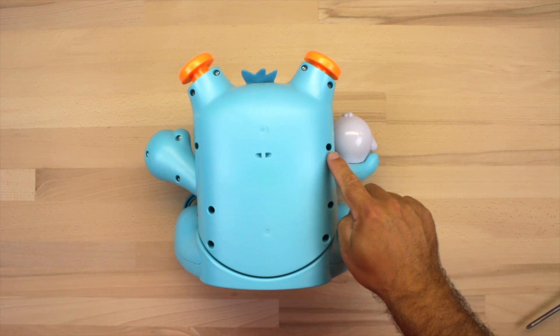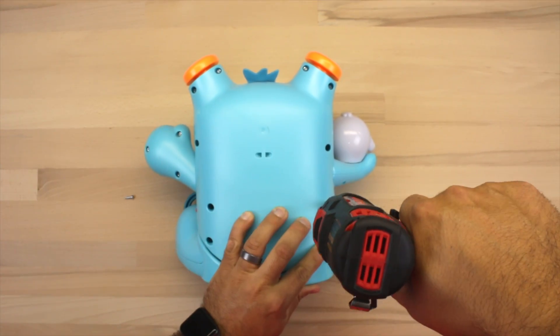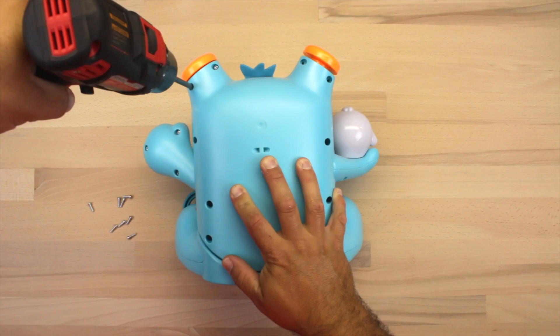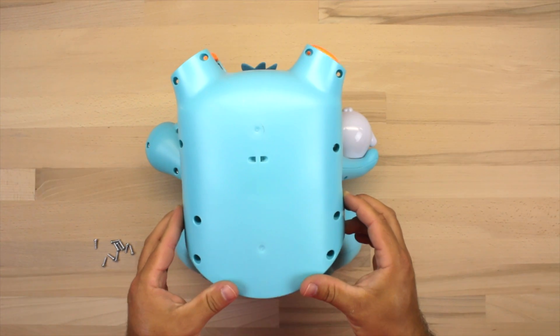Starting with the toy on its belly, we're going to remove the 10 screws that hold the back plate together. It's just a standard Phillips head screw — remove all 10 and that will release the back plate. Once the screws are removed, go ahead and pull off the back of the toy.